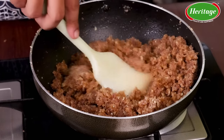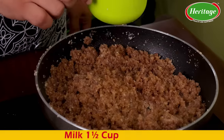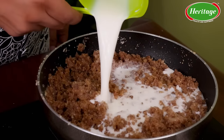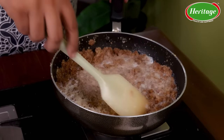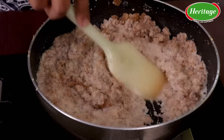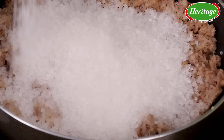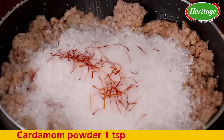We have to keep cooking this almond and ragi mixture in the ghee until the ghee starts to ooze out. All the ghee gets soaked up by the almonds and ragi, but as they cook they start releasing the ghee. That's when I add one and a half cups of milk, then a cup of sugar, saffron, and a teaspoon of cardamom powder.